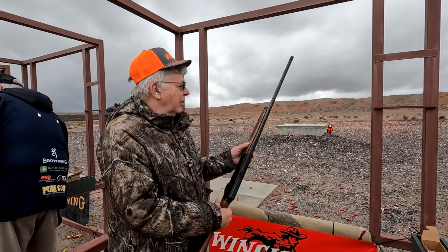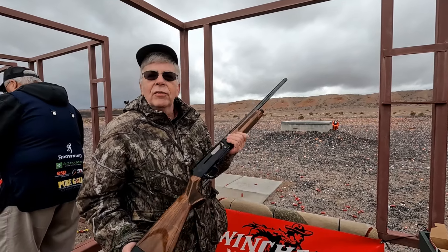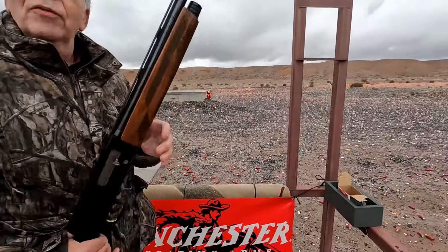Great balance. Browning's going to do real well with this. I do a lot of pheasant hunting, so chasing pheasants all day — this is going to be a lot of fun to carry.